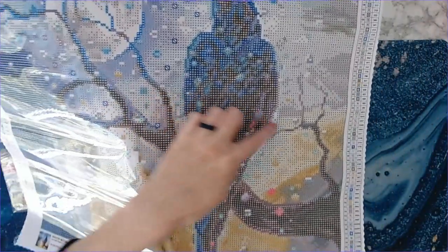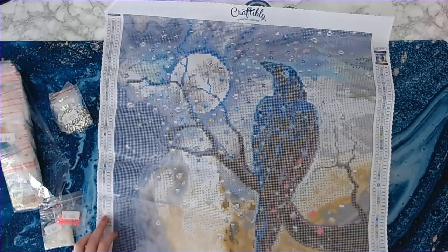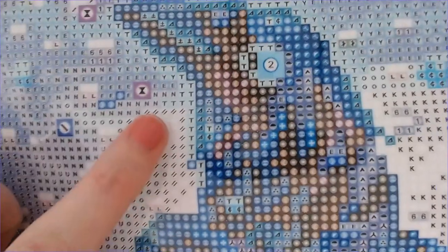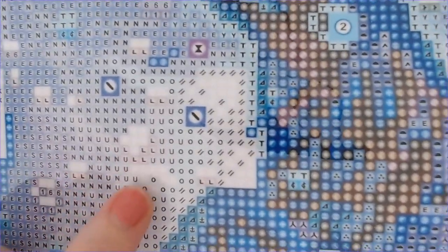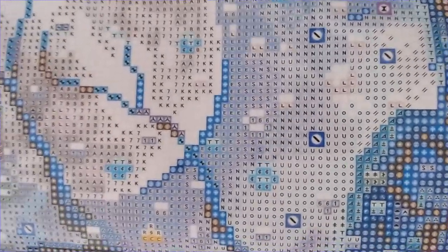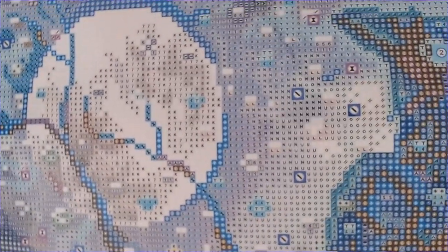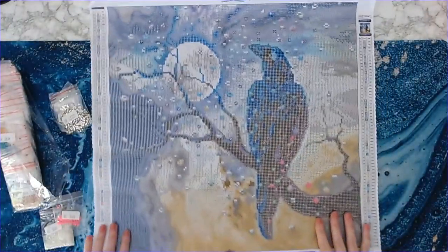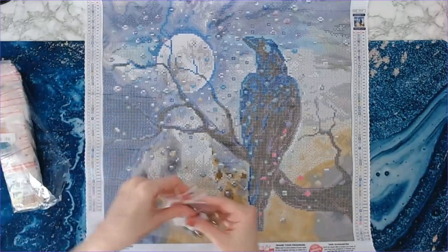Number 62 is the white glow in the dark — that one's going to be harder to see, but there are quite a few of those. You can see the blank white spots on the canvas — that's where it goes. Especially in the moon — the moon is going to be nothing but glow in the dark, you all! That is going to look amazing.